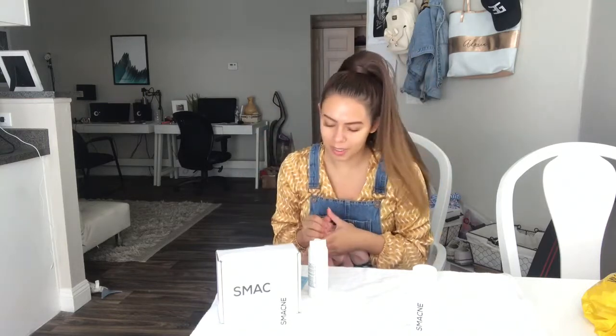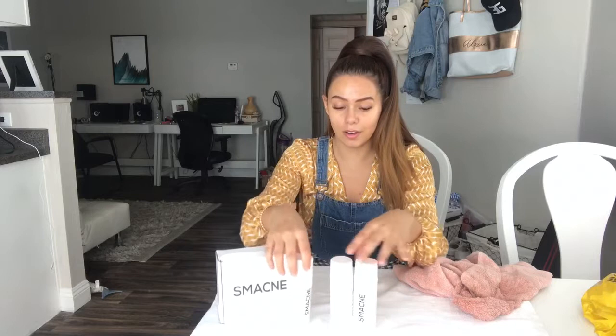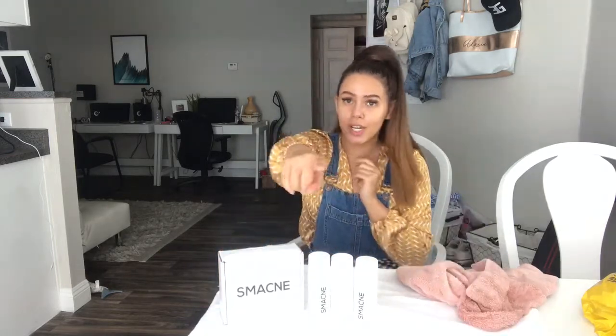It does say they have a 100-day money-back guarantee. Try it — if you don't like it, at least you get your money back. I'll keep you updated on how my skin is doing. You get to fast forward to the future and see what my skin looks like later.